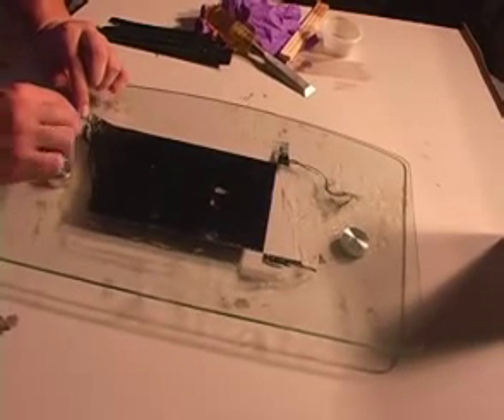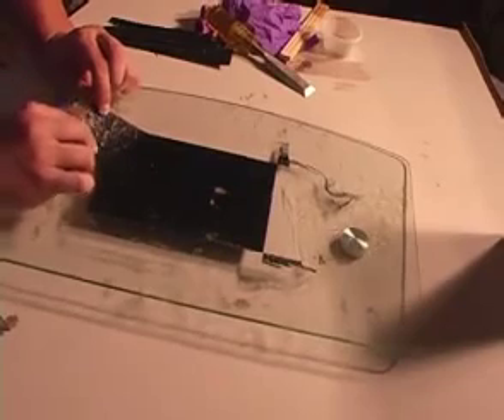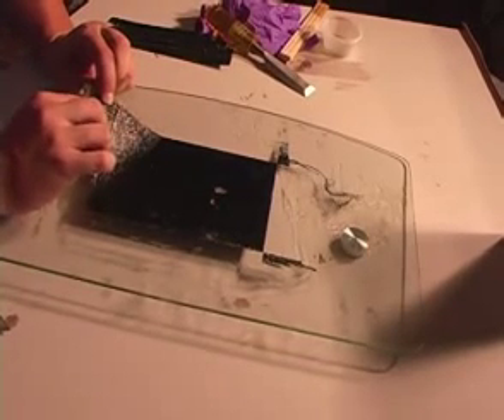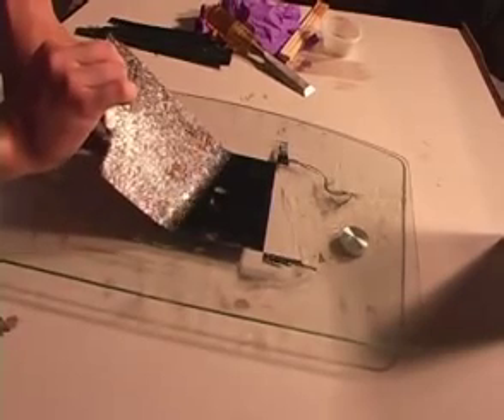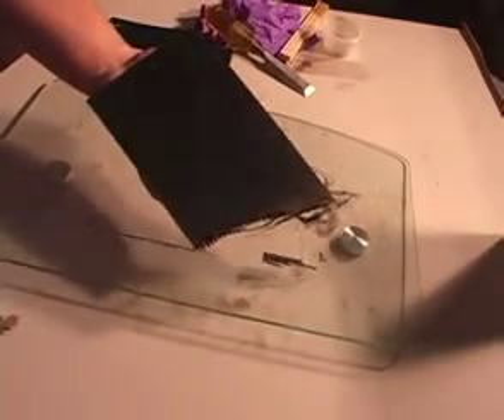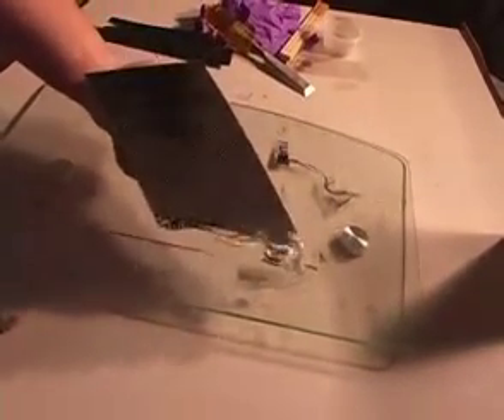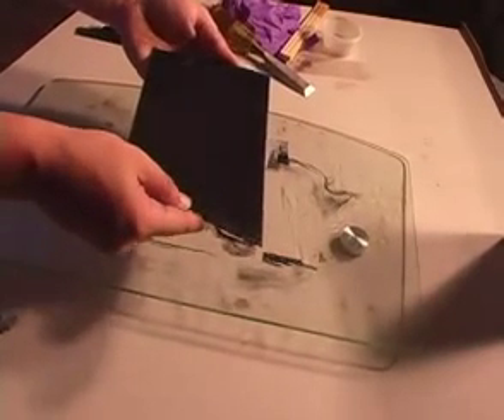When the time comes to peel up the laminate, start on the fourth side that you left untrimmed in the earlier step. If you have applied enough mold release or WD-40, the piece will lift cleanly away leaving a high gloss finish on one side. Until the laminate has had adequate time to fully cure, it will be somewhat flexible — this is the time frame in which you should apply it to any object you want if that object has a contour. Once the piece is cured, it will be completely rigid.